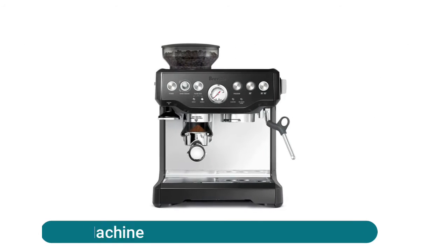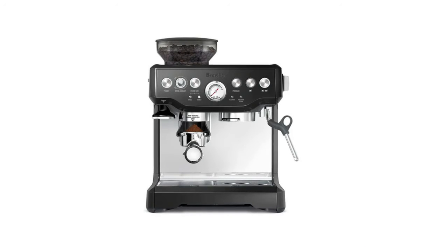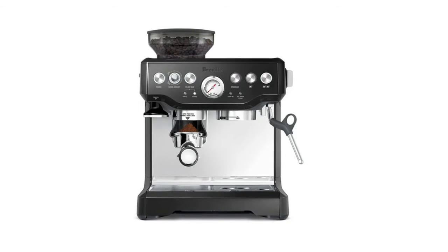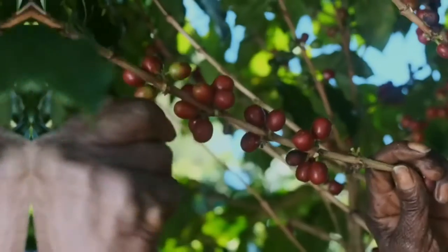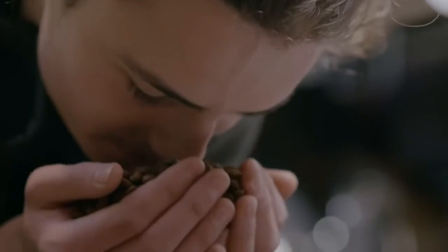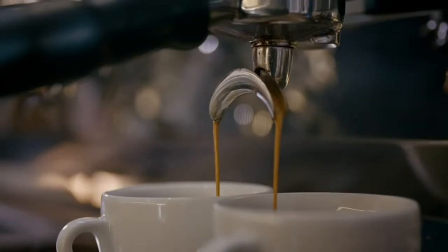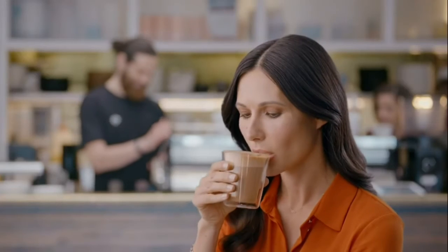Breville express coffee machine delivers third-wave specialty coffee at home using the four keys formula, and is part of the Barista series that offers all-in-one espresso machines with an integrated grinder — going from beans to espresso in under one minute. The integrated precision conical burr grinder grinds on demand to deliver the right amount of freshly ground coffee directly into the portafilter for your preferred taste with any recipe or roast of bean.